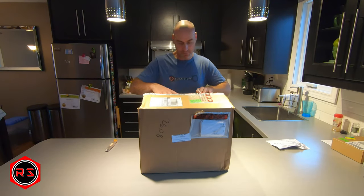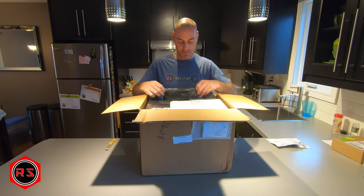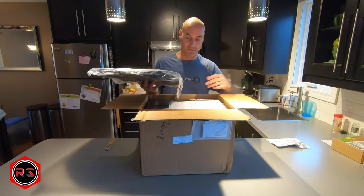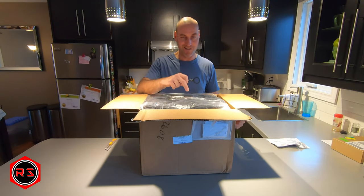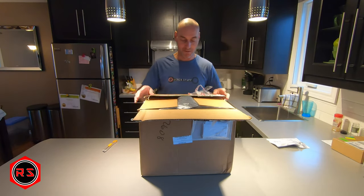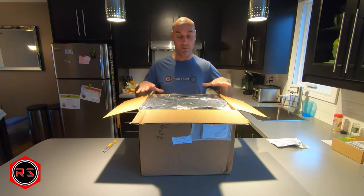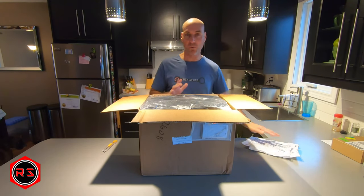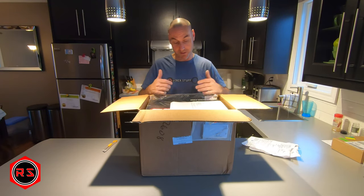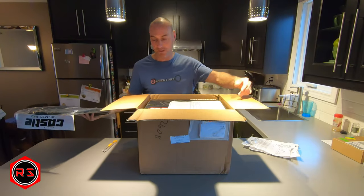There should be another box inside anyway, so there's not a big danger of cutting through anything important. The helmet bag is not included loose in the box, which is a good thing - I would have probably cut it with the knife. If you happen to order this helmet from Up North Sports, be careful because the bag might not always be on the side.